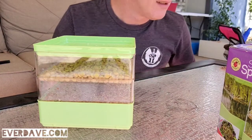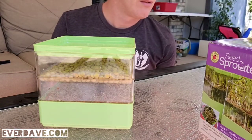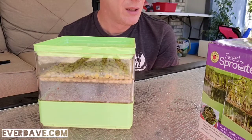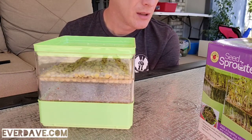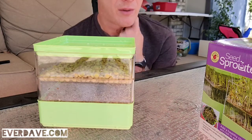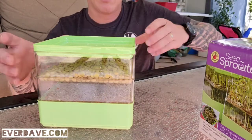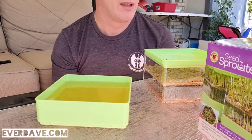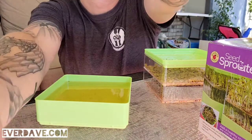Let's double check the box. It says: soak a small amount of seeds overnight — which we did. Stack the trays and place the shallow tray on top — already did that. Slowly pour water through the shallow tray onto the seeds below — did that. Then drain the excess water from the base tray. As you can see we've got a lot of water there, so we're going to drain that. Rinse and drain sprouting seeds twice a day.